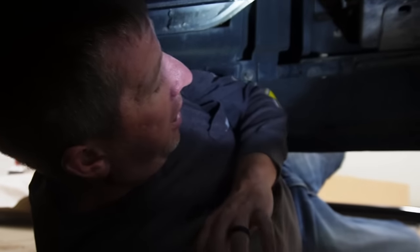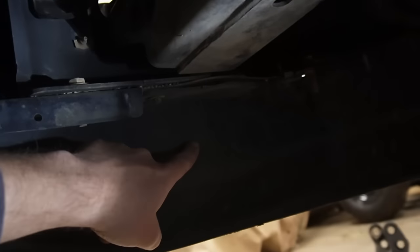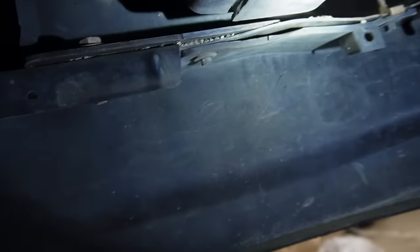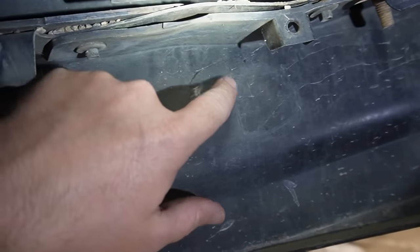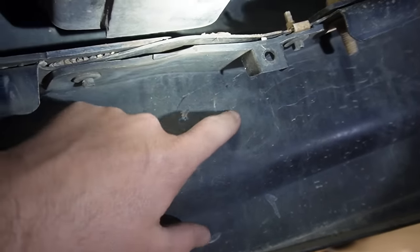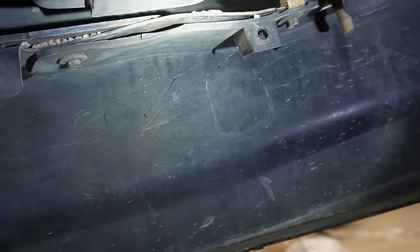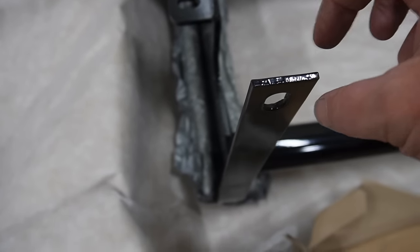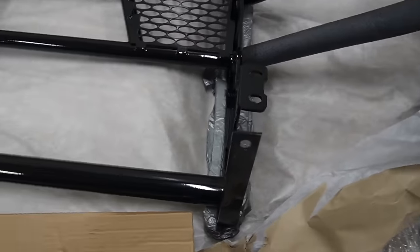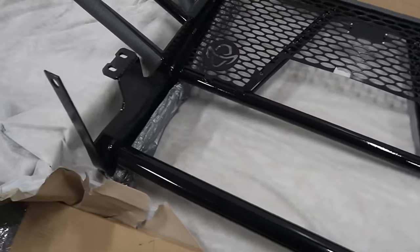The next step is to mark some holes on the air dam down here. You have to find the center of the air dam, which is about right here, and then you go 19 and 11/16ths over. Right here are my marks — there's one right there, one right there. There's a little cutout, kind of like it's been perforated, where it looks like the exact spot where it goes. The holes need to be cut — it's just 2 inches by 1 inch. I'm going to try the utility knife first, because less is usually more when it comes to cutting holes.